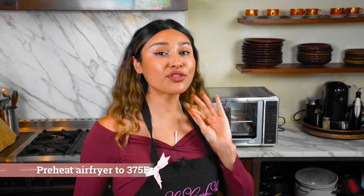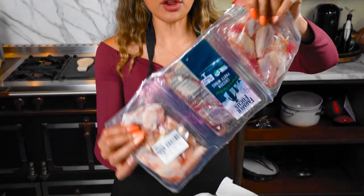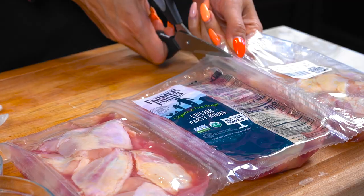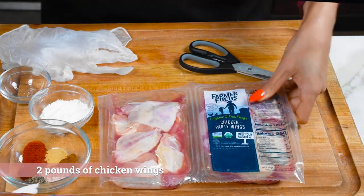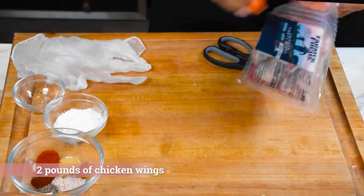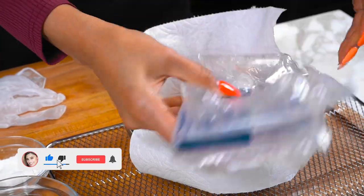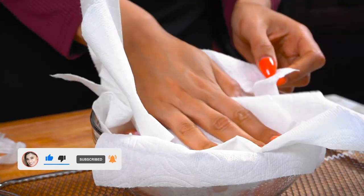Our air fryer is preheating to 375 degrees and now we're going to get started by pat drying our wings. These are organic wings by ButcherBox and I'm using two out of the three packages, so we are making two pounds of wings today. I drained them and I'm going to throw them into the bowl and dry them with napkins.